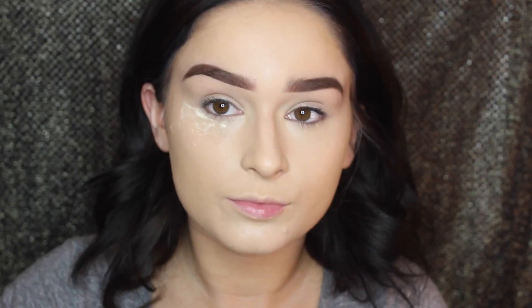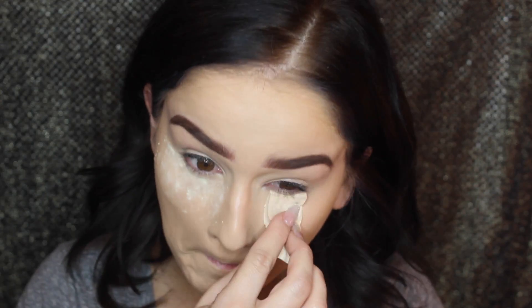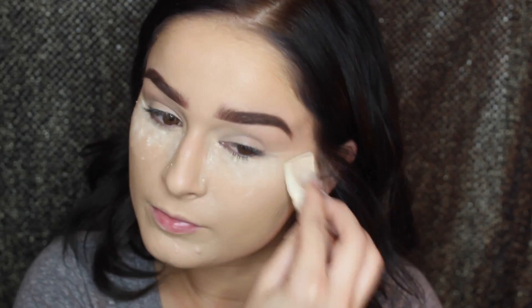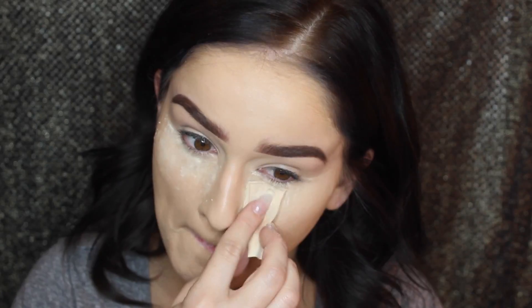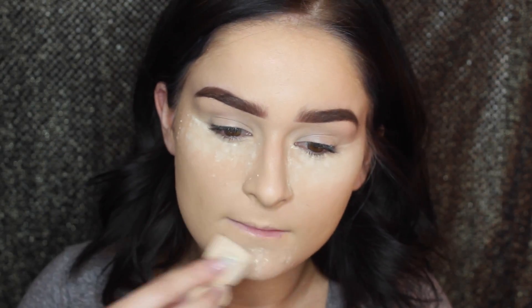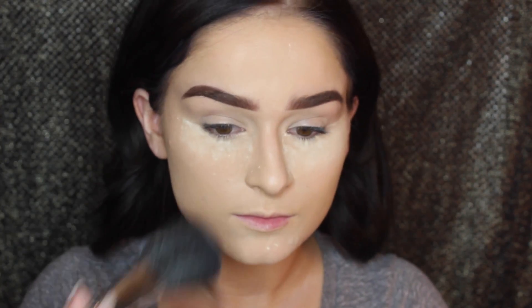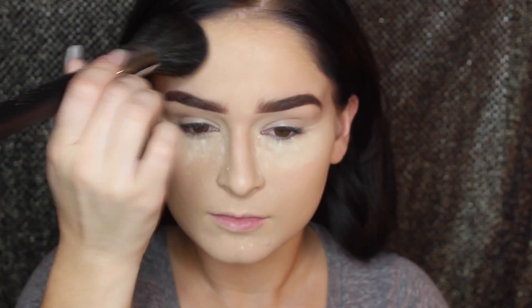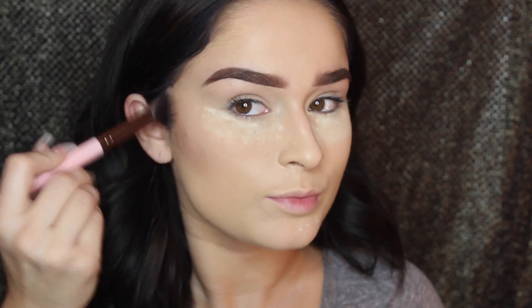Then I'm setting my under-eye concealer using the Laura Mercier translucent powder, applying quite a bit underneath the eyes to set the concealer and keep it from creasing throughout the night. I also throw some on my chin and forehead. I set the rest of my face with a big fluffy brush, pressing just a little bit of powder to set those other areas — of course not as much as the areas I'm baking.